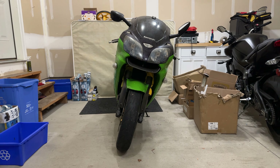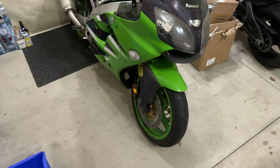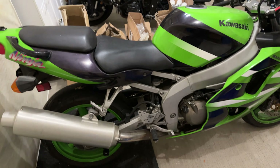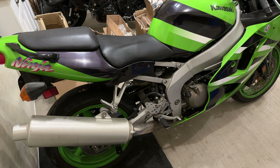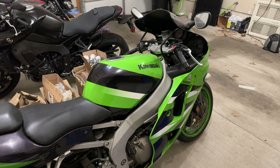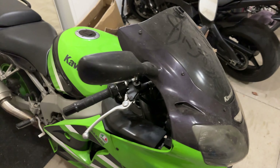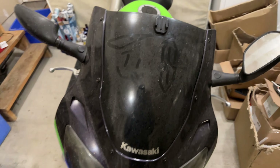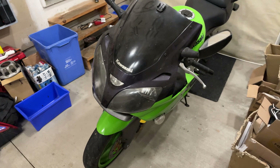We got the garage all sorted out. I just wanted to do a little introduction on what I'm going to be doing and what this video series is going to be about. We're going to start working on this, get some new tires for it, and it's going to be a lot of fun. I like working on the bikes — it's a good hobby and gives me something to do in the wintertime too.